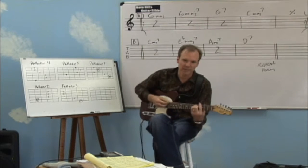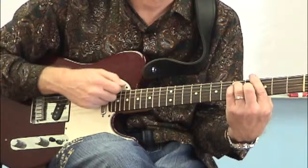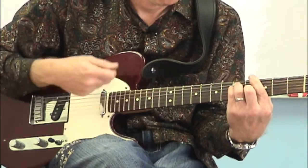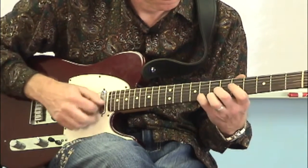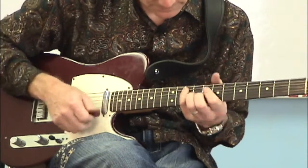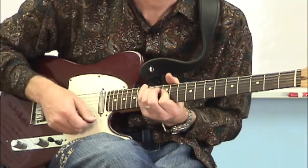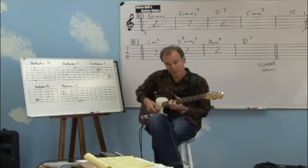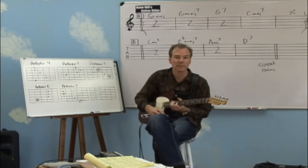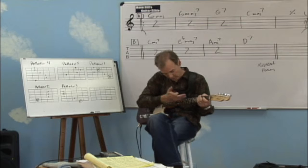Let's do it up in the key of G and do one bar per chord. Here we go. That was all five shapes in the key of G of the CAGED movable chord system, moving up this way.